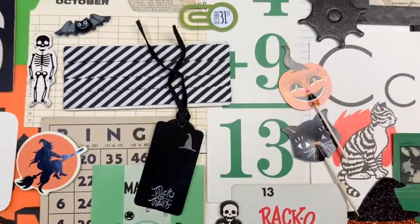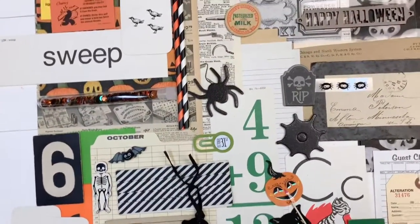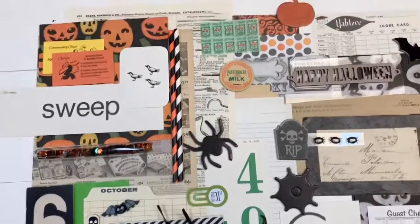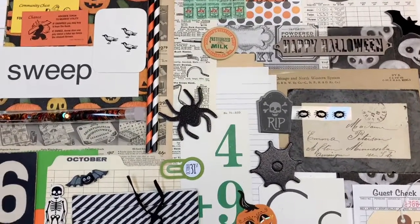Again, this one is called Frightfully Fun and it's going to be up in my Etsy shop — it's $15 with free shipping. Thanks for watching, see you next time, bye!